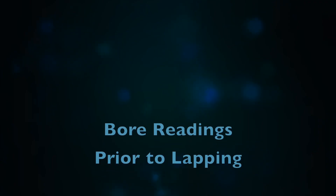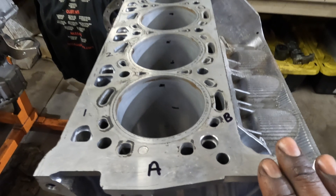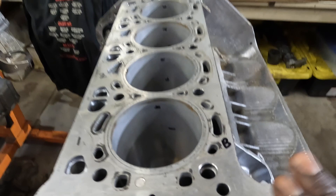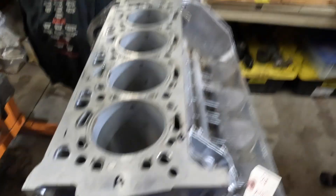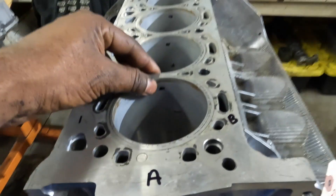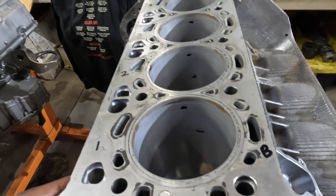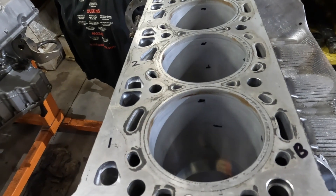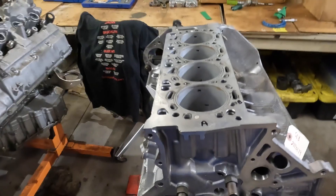What I want to do is take my bore readings before, then I'm going to lap it, then take my bore readings after to see what change I have — and what that does for my piston clearance and my ring gaps. I'm going to be taking readings at three positions: 10 millimeters from the top, 10 millimeters from the bottom (stroke is 89mm, so that'll be 79mm), and around 45 millimeters in the center. I'll go through how I do one and the rest will typically be the same.